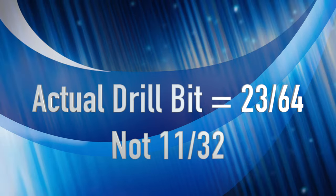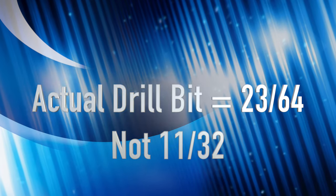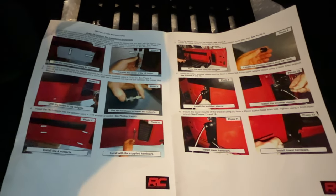Not an issue. Another thing to note is that the actual drill bit size was a 23/64th. The instructions are all here — it shows you everything to do. Now I've got to use the nut cert tool and get those nuts put in there.